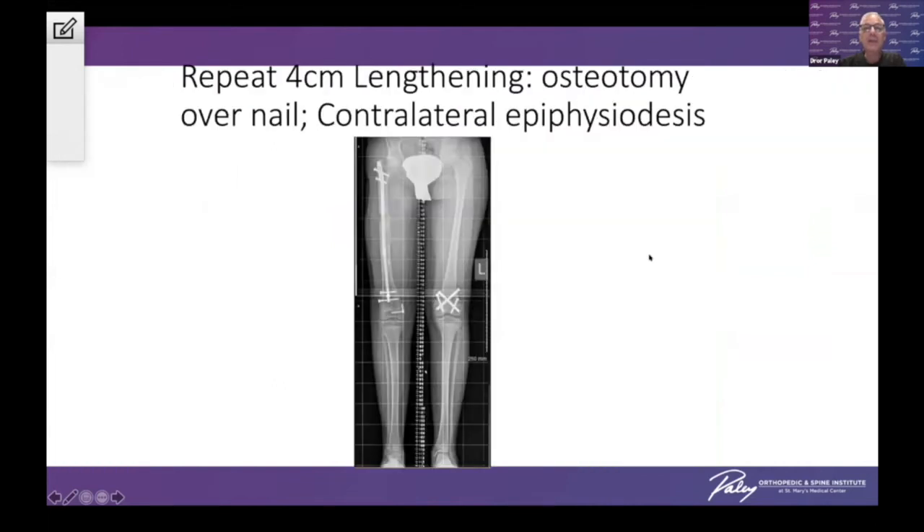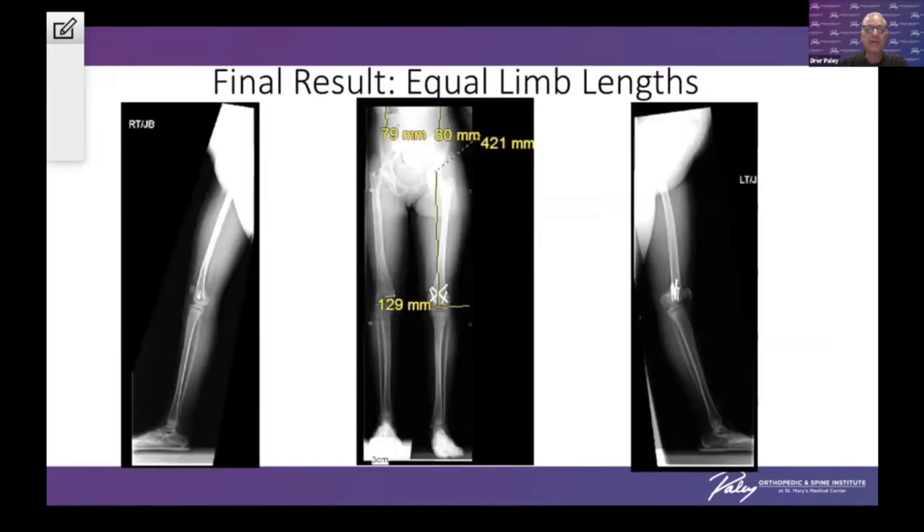We then repeated that with a contralateral epiphysiodesis, which completed her lengthening. She became equal leg length at the end of these procedures. This is the final result when she is skeletally mature — equal leg length, employing a total of 16 centimeters of lengthening and epiphysiodesis for five centimeters.